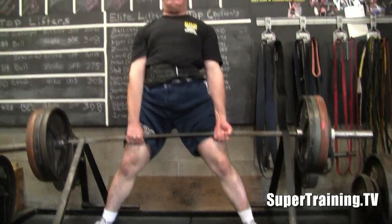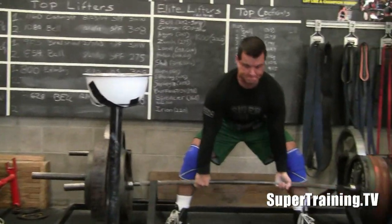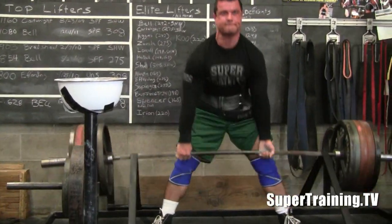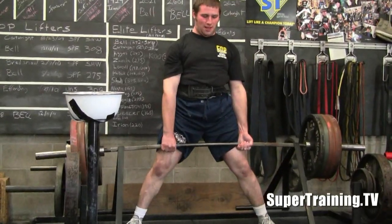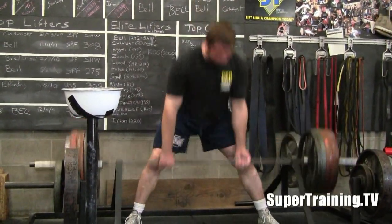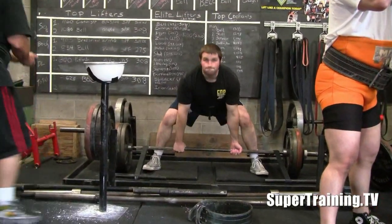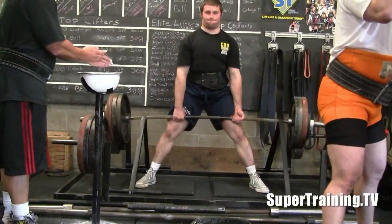Got Brandon going here. Brandon's stance might be a little wide — see how he had trouble forcing the knees out. See how Spence is going with a more moderate stance so he can get his knees out and get that leverage that's necessary to pull the shoulders up and back even before you start to lift. Pull the slack out of the bar. That's actually a problem Ryan had for a little while — he wasn't really pulling the slack out before he'd go. He'd just kind of tug on the weight.